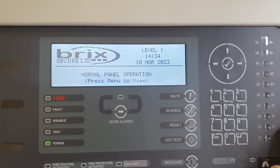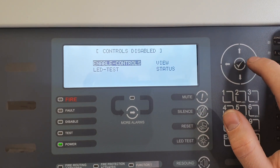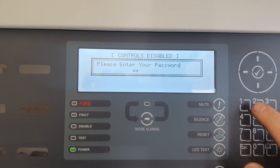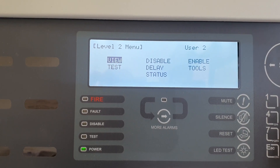To enable the controls on the alarm panel, press the menu button, scroll to enable controls and press tick. Type in your user code which is 1234. Press the tick button again and you will see you are now in a level 2 menu.